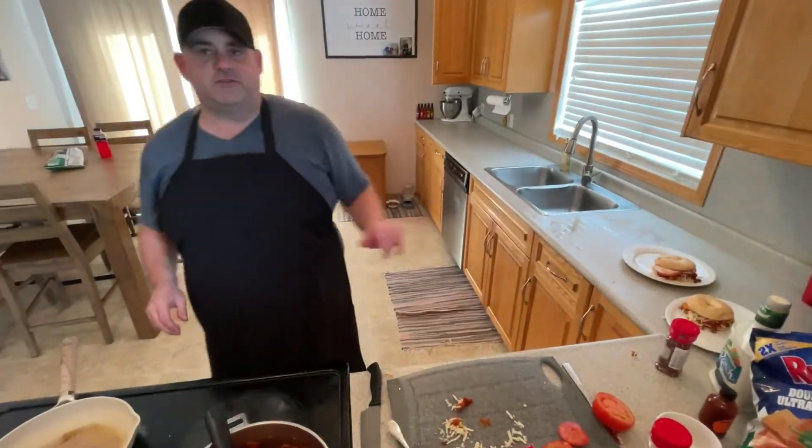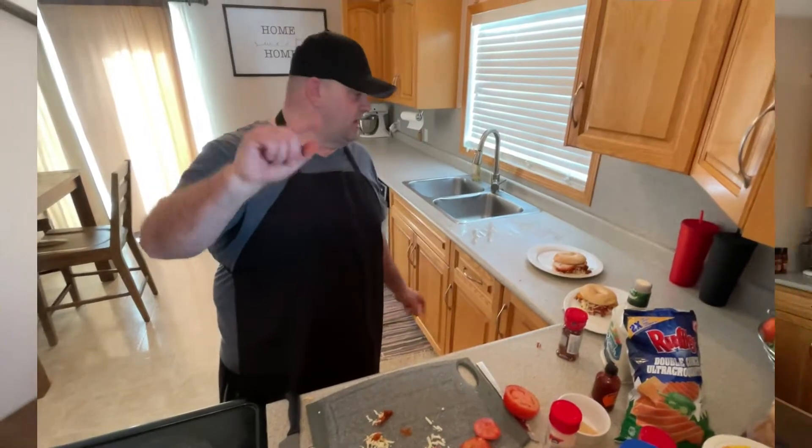Let that sit there for a second just to let that cheese soften up and I'll meet you at the table in about two seconds. Thank you guys!